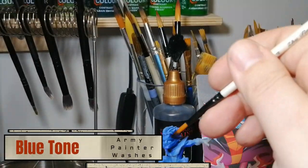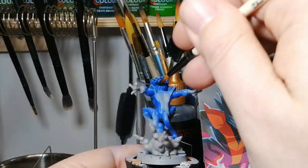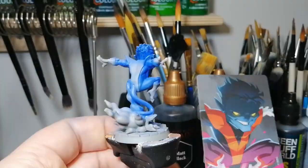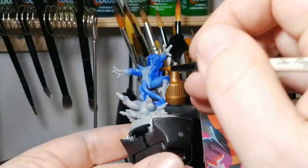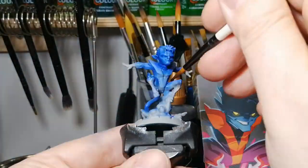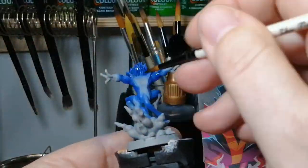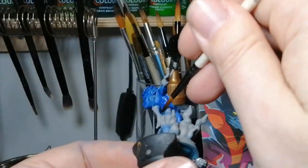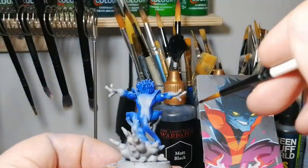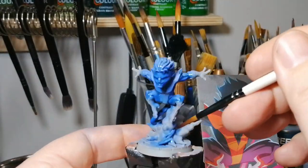Next we're putting a blue tone over the entirety where we put blue on this guy. This is just going to create our shading effect, get into all the muscles, and really make the blue pop. What's fun is that it kind of merges all the blues together but still keeps that triad effect of color — so you're going to get your darker to lighter colors of the blue. I'm looking forward to trying this on other miniatures in the future.